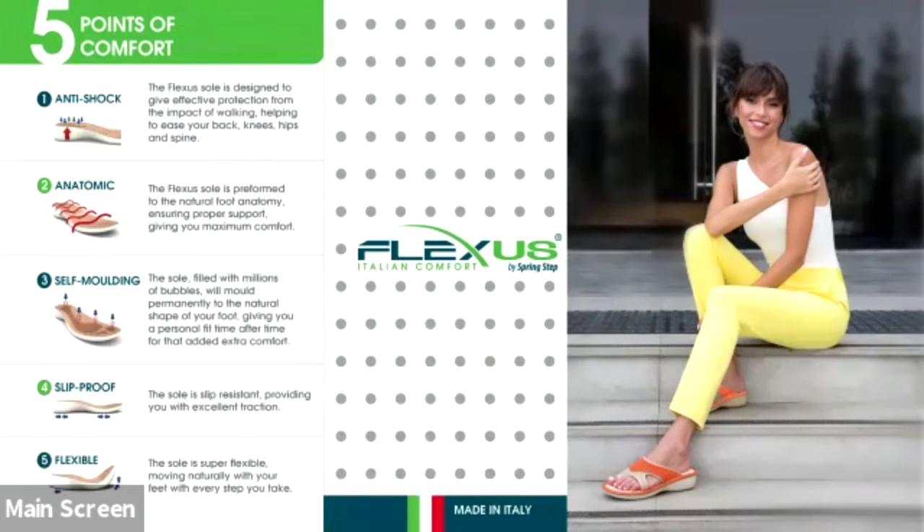The third point of comfort is self-molding — the soles are filled with millions of bubbles that mold to the natural shape of your foot, giving you a personal fit time after time. Number four is slip-proof — our soles are slip-resistant and provide excellent traction. And number five, they're also very flexible, moving naturally with your feet to keep things lightweight and comfortable.